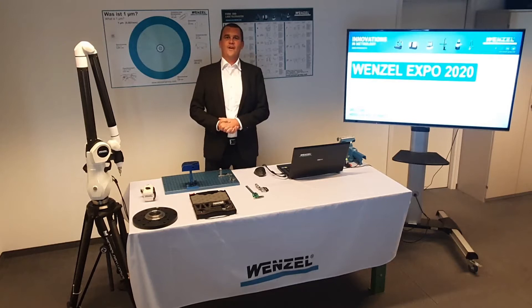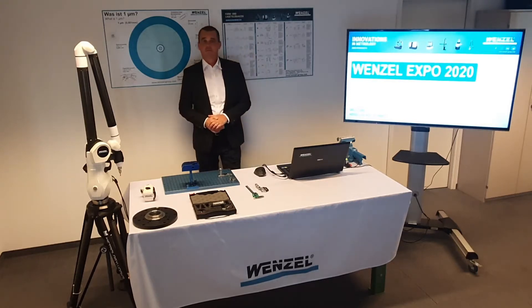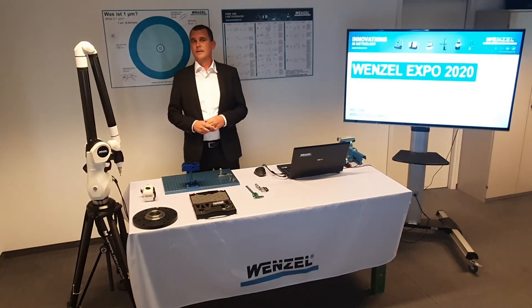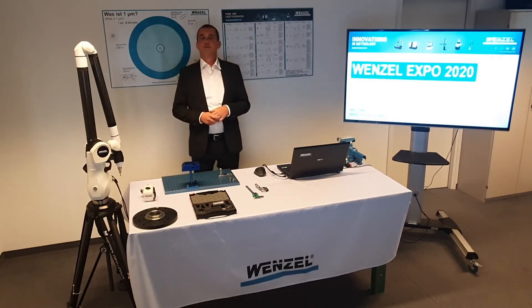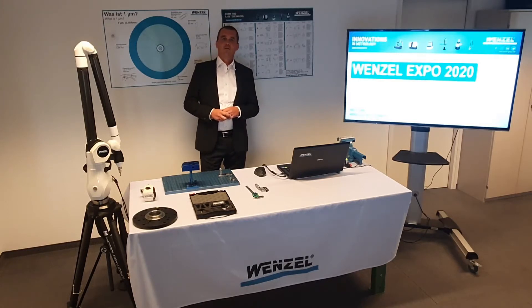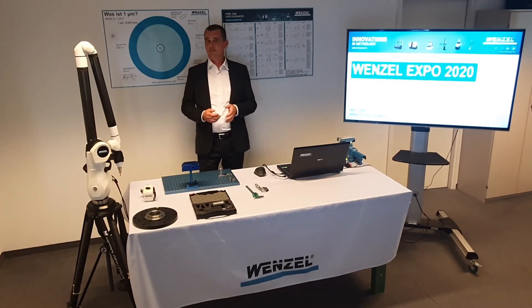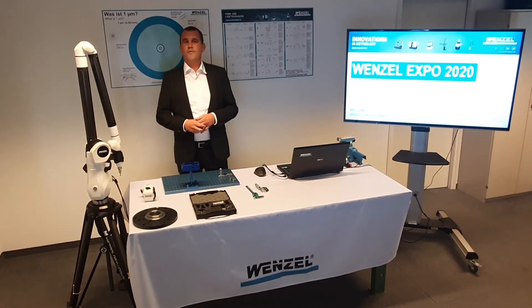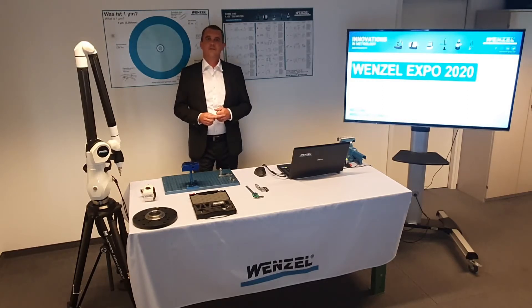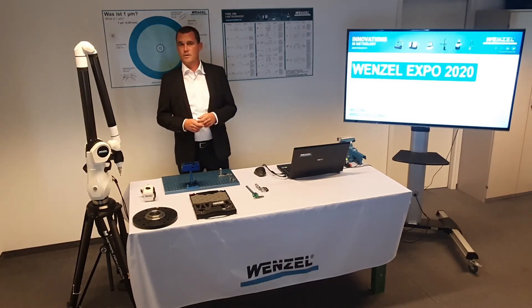Greetings and welcome to the webinar about the WM MMA series, the new mobile measuring arms from Wenzel. I am Marc Fuhr and I am responsible at Wenzel for the distribution of all Wenzel products in Switzerland and Liechtenstein. This webinar offers the possibility to place any questions via the chat function. We are happy to answer questions directly or as quickly as possible.